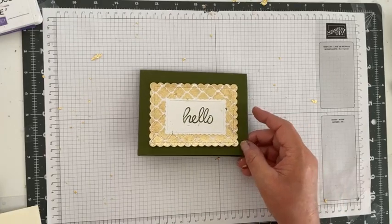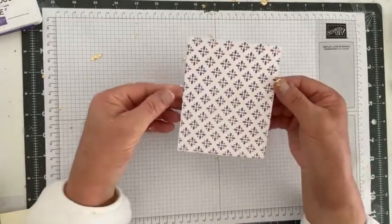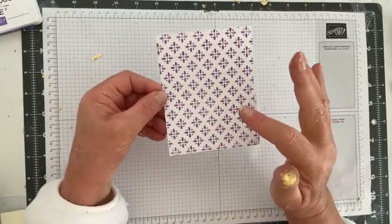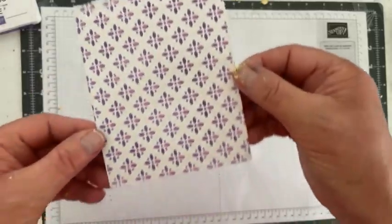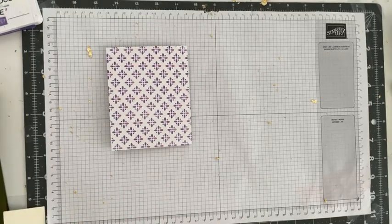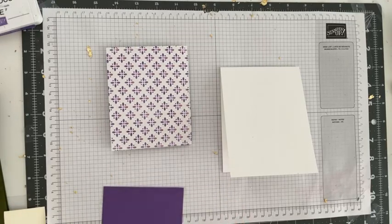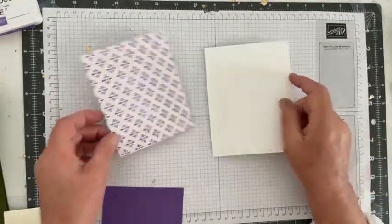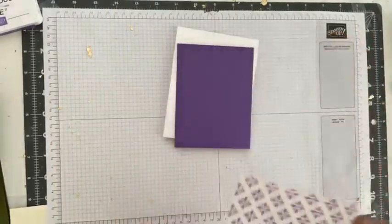Now we're going to finish our other card — the one we used the glitter paste on. I do believe that layer is dry. I hope you can see there is a glitter to that ink we put on here. So let's go ahead and make that card. We're going to use an A2 size card base — a top-folding card base — and glue this on the gorgeous grape layer, but I need to cut this down.